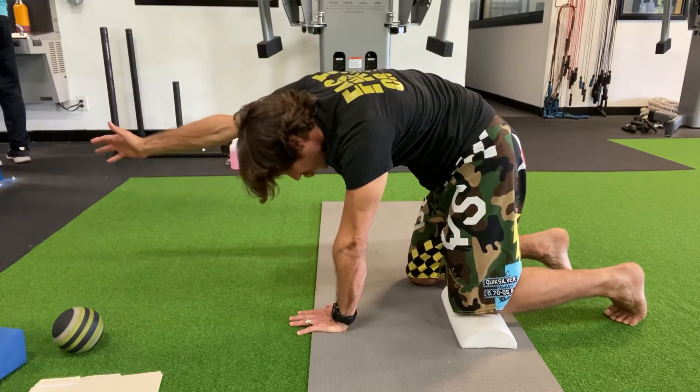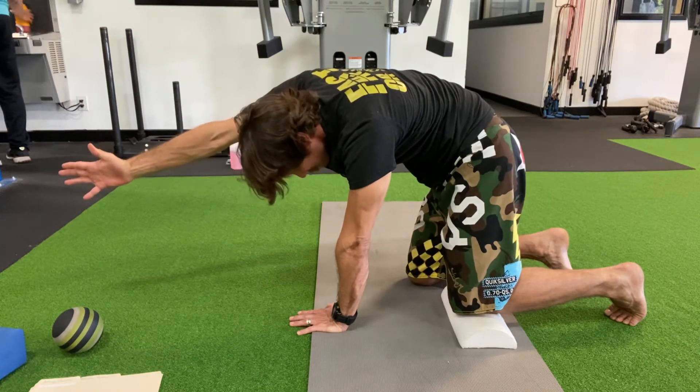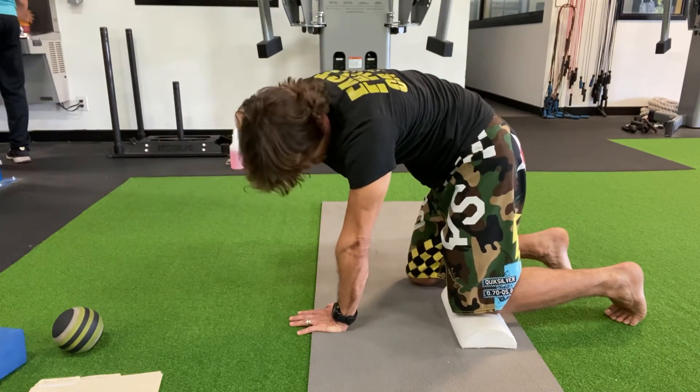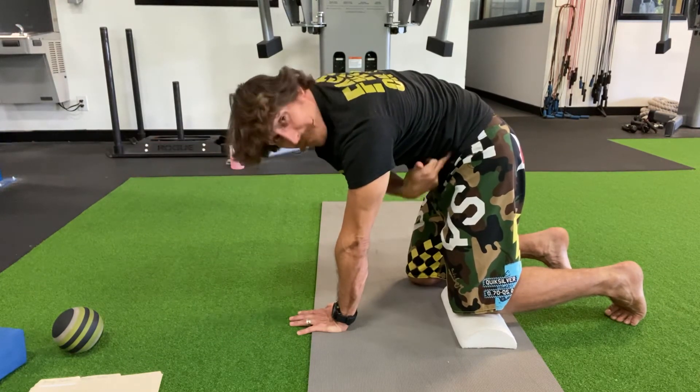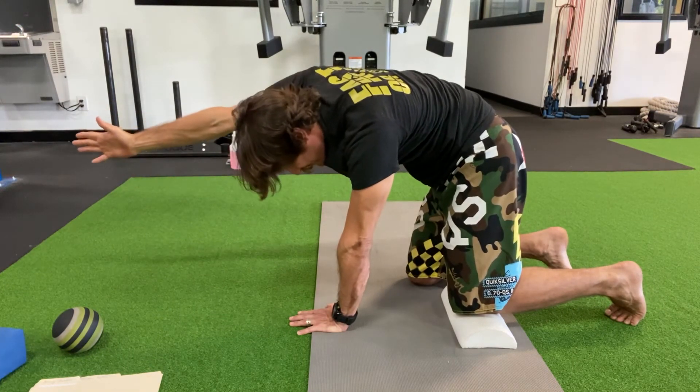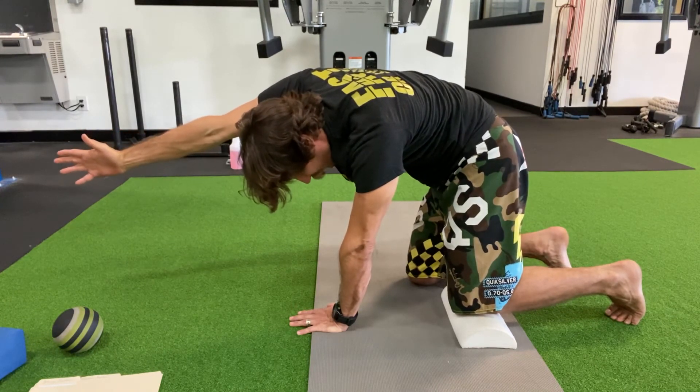Reach that arm out nice and long. Slowly reach that arm out to the side a little bit. I'm trying to breathe here and here. Hold that pressure for a moment, long legs out, make it tighter. Contract, contract, contract. Breathe in, hold it, and then long breath out.